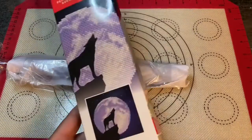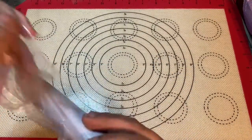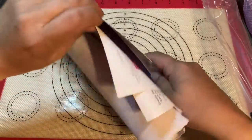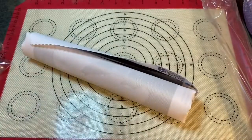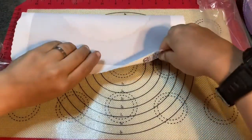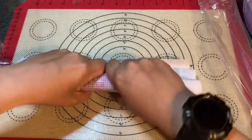This is called Wolf Moon — it does not say that anywhere on the box, but that's okay. Let's look at this teeny tiny diamond painting that will probably take me a couple of hours to finish. I just wanted to do a quick unboxing of it. Here we have the instructions, which are the same as they always are — they can go in the trash.